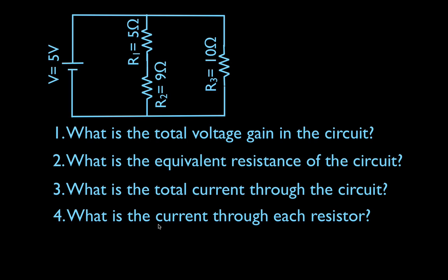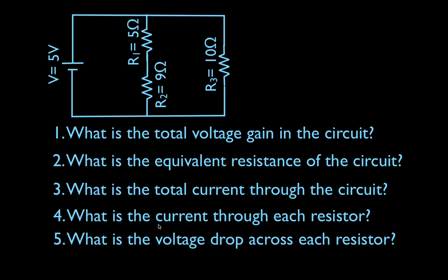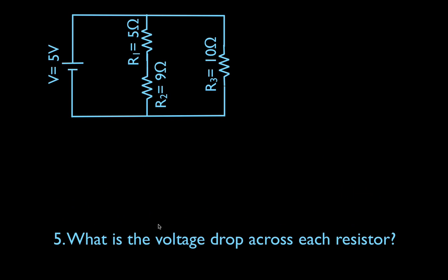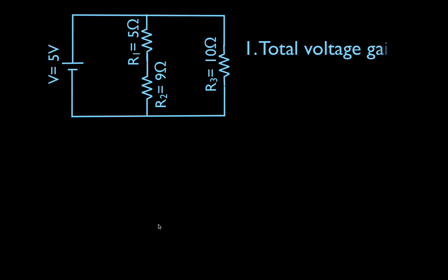Then we can get the individual current through each resistor and the individual voltage drop across each of those resistors. That is five things. We're going to try to do this in ten minutes or less. Let's get started.